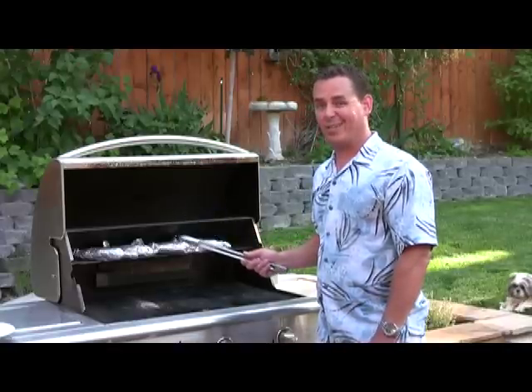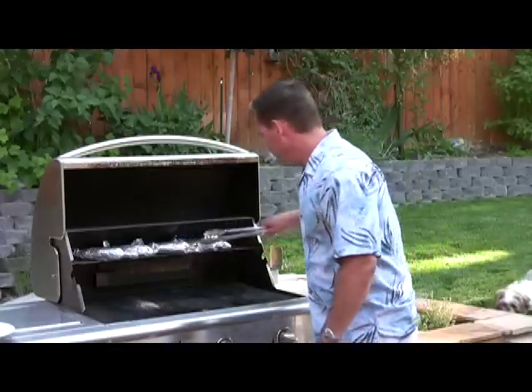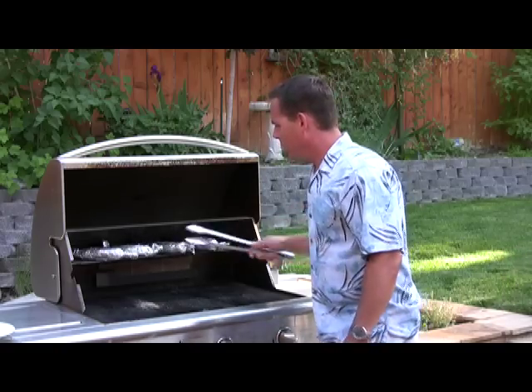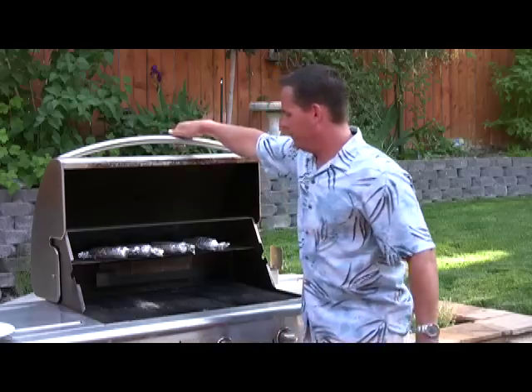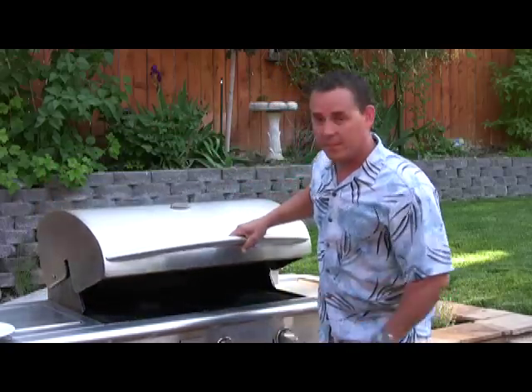After about ten minutes I can hear the corn starting to sizzle, so I know it's time to turn them — they're going to go about another five minutes. Just turn them once over and close your lid back up. It's about 400 degrees in there right now.